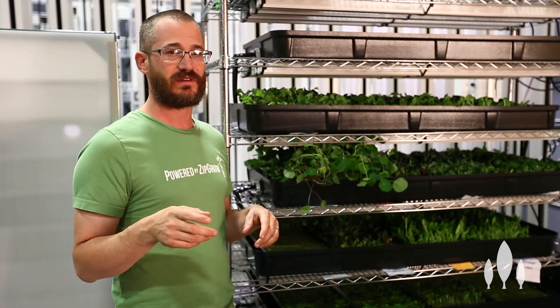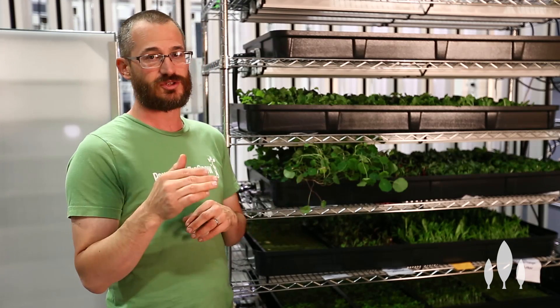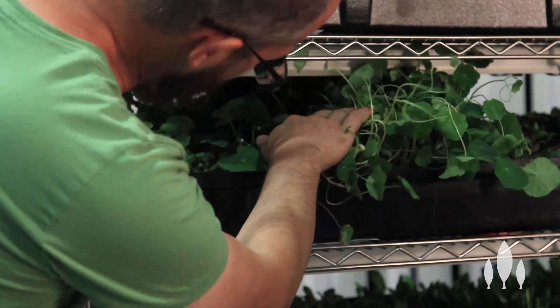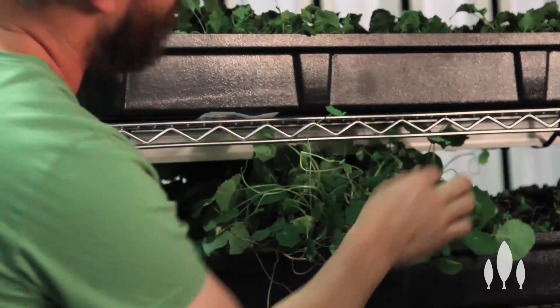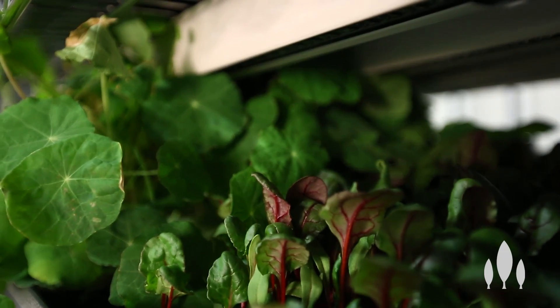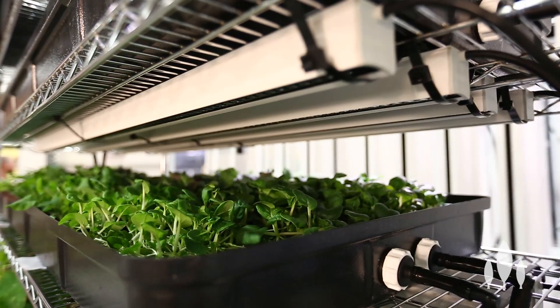The thing to watch out for with fluorescents is you need to give them enough space so seedlings can't grow into them, or they'll burn. The nice thing about LEDs is plants can grow right into them and you might end up with a few dry spots here and there, but seedlings aren't going to get burned by LEDs. It's mostly a management issue. And fluorescents are going to be a lot more cost effective than putting an LED system in for your seedlings.